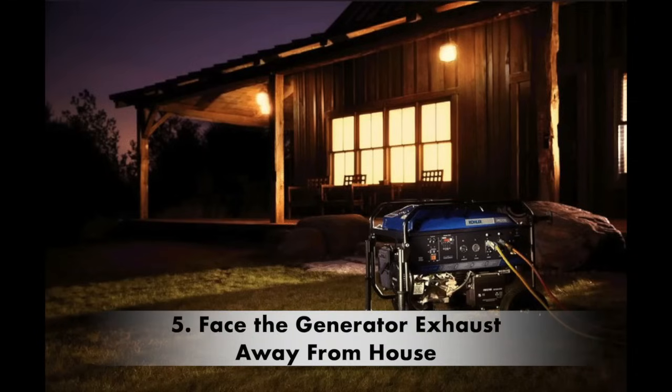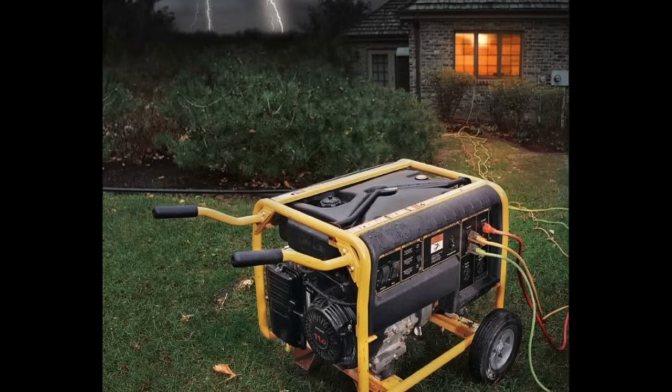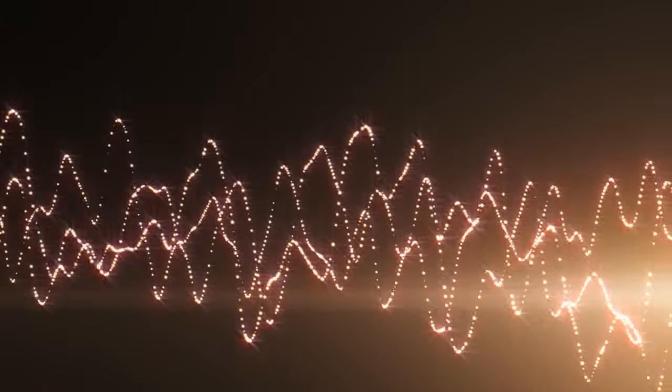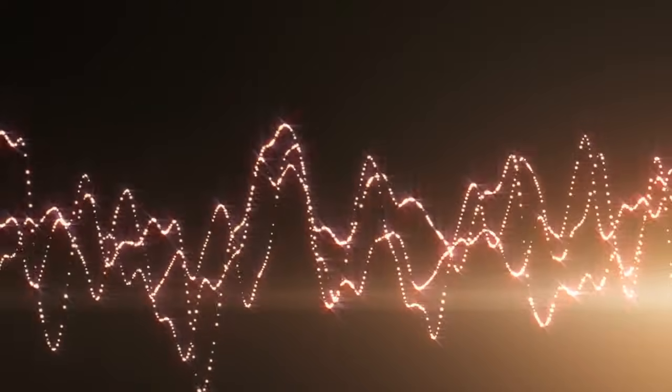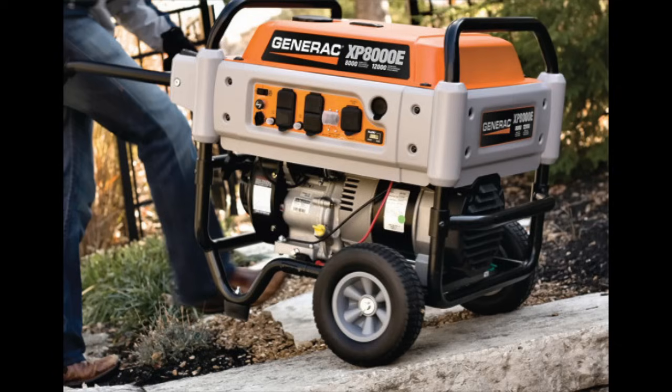The next tip is to have the generator exhaust pipe facing away from your home. If it's too challenging to move the generator farther away, there are still ways to keep the noise level down. One easy trick is to have the exhaust pipe — which can be the principal cause of noise — facing away from your house. Sound waves travel towards the direction the exhaust is facing, so making them travel away from your home can make a significant difference compared to having the exhaust pointing directly at it.